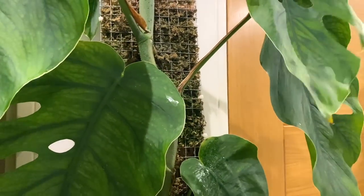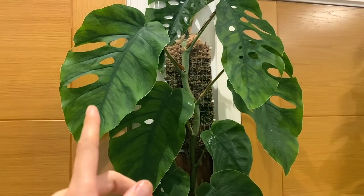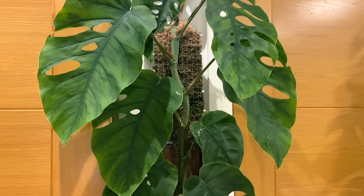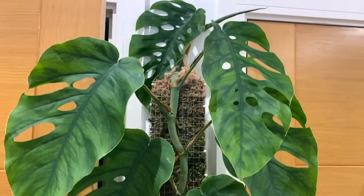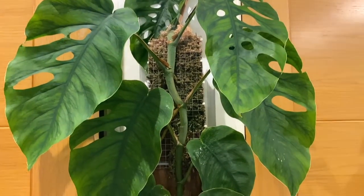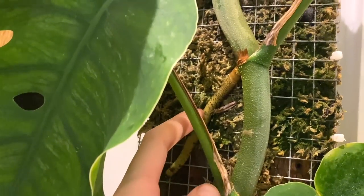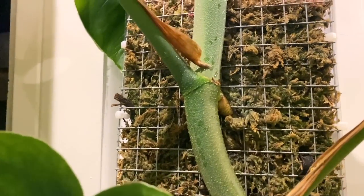I did a chop and extend on my philodendron splendid recently, and I would say this one's got more roots than the splendid, and the splendid is doing well. So I do have faith for this, but I think I'd just be so gutted to lose that top section that I'm just terrified. Also look at the size of that aerial root — there's another one starting to form there as well.